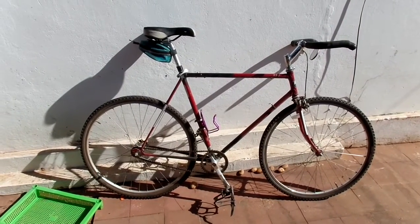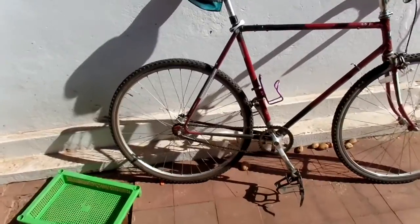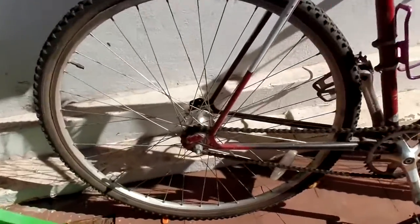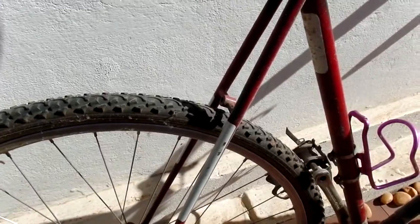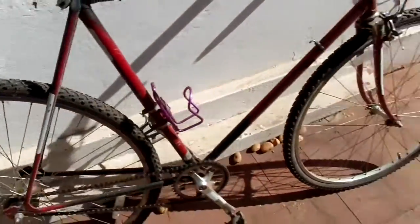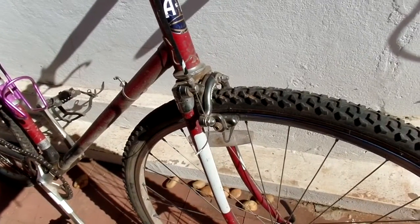It came down here as a fixed gear and I've recently converted it to a single speed — that's in my last video. But the basic bicycle is fixed gear, one front brake, no rear brake, with a flip-flop rear hub, 36-spoke wheels, and some Mavic rims. Pretty good stuff.